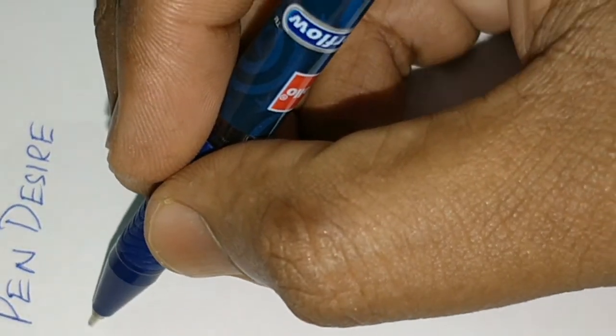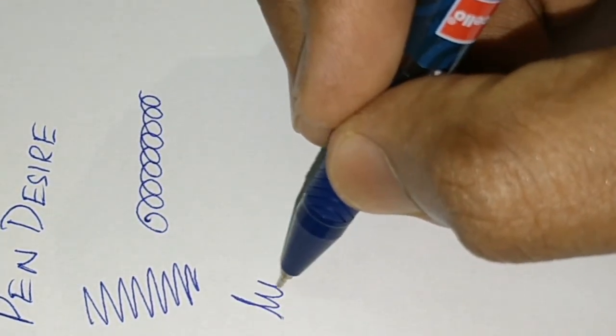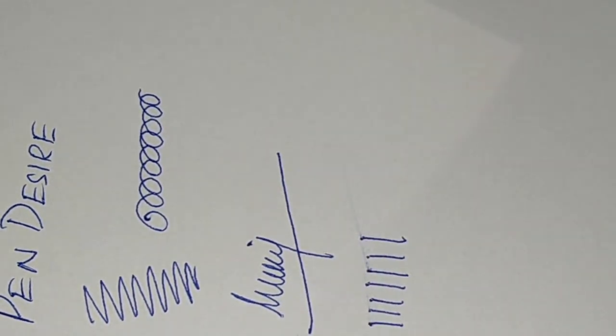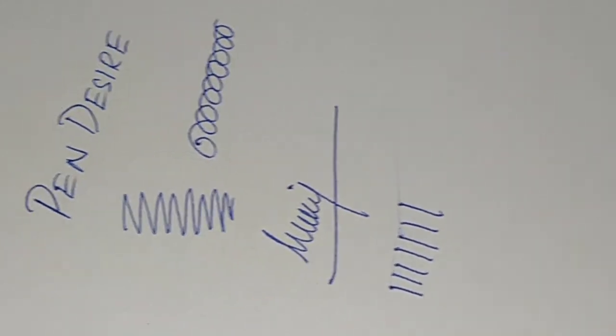The writing experience is the same as that of Butter Flow, as it uses the Butter Flow refill — crisp writing with butter-like flow. These colors at this price point are worthy. This is a nice tactic used by brands to move sales. Back compression is minimal.